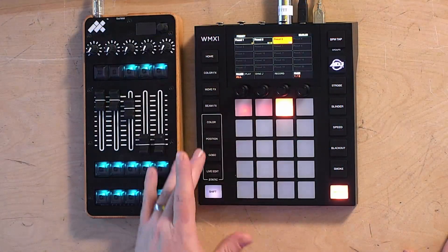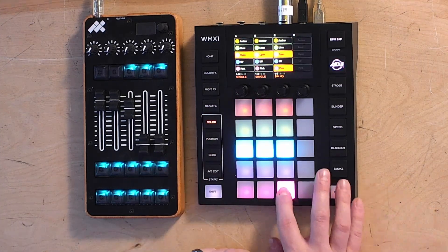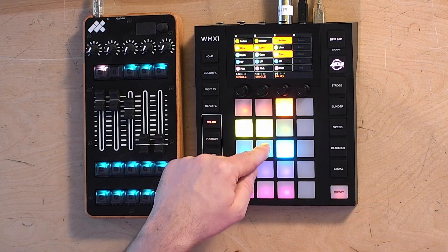MIDI control can be assigned to any of these. One limitation is that you can only play one preset at a time. However, presets call up all the palettes you work from. So when I pull up a preset and switch to a new one, it pulls up the colors I had selected when I recorded it. That gives me the ability to fire presets off my MIDI controller without even being on the preset page, as you can see here.